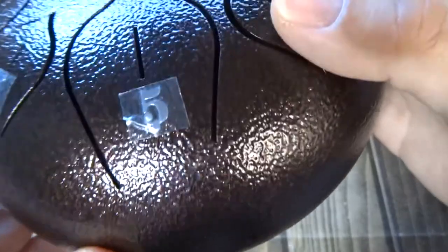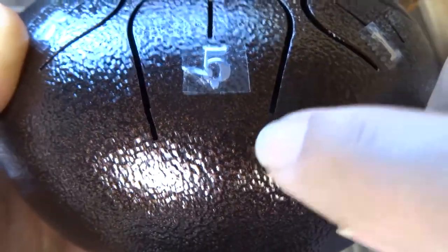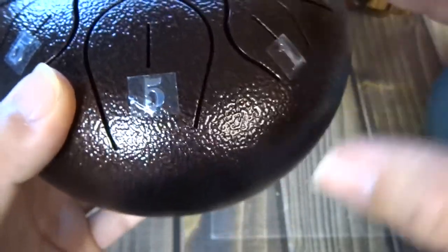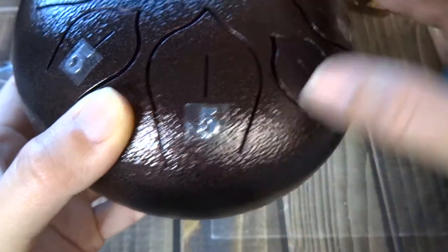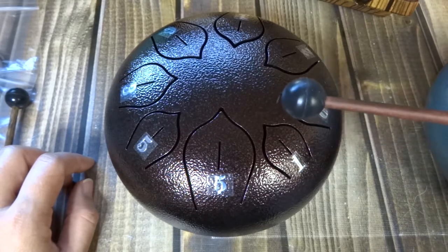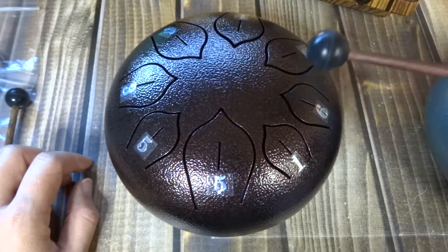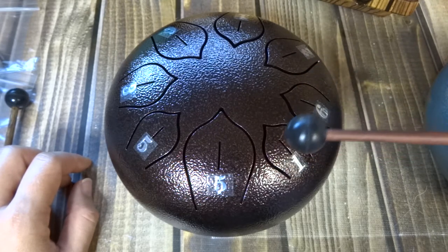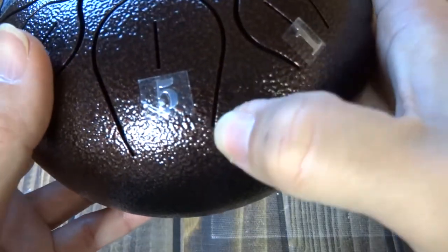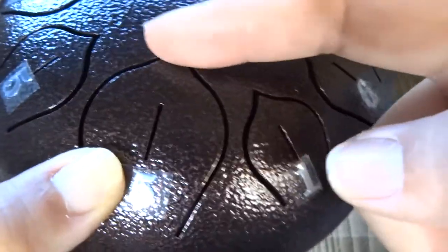This is the longest tongue. So how you would actually tune these — do you see how this cut is shorter than this cut? When the tongue is shorter, the note is higher. When the tongue is longer, the note is lower. So your bigger tongues give a lower note, and as it gets smaller and smaller, it gets higher. You can make a tongue longer by cutting it further in, or shorter by cutting it off at the top.